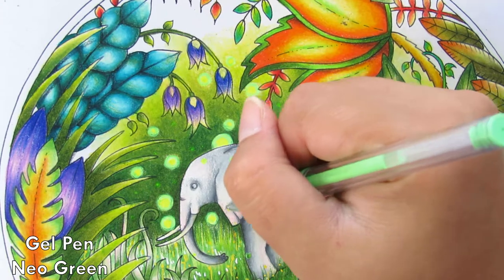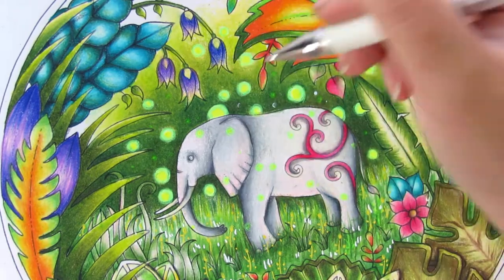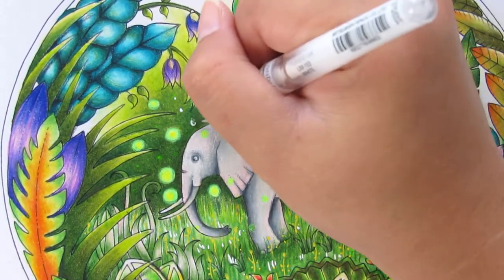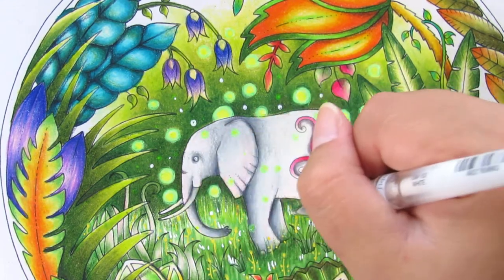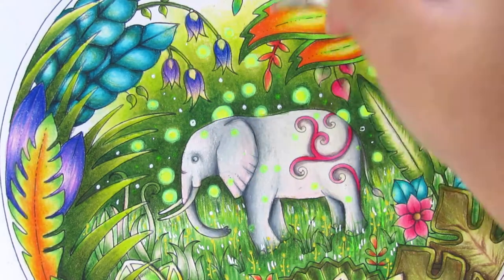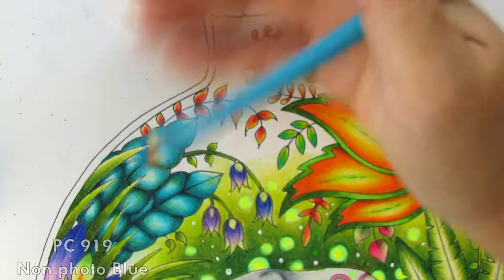I have to keep wiping and scratching the tip of the gel pen on the paper just to clean it — you can see what I mean. I also have to change the gel pen tip sometimes because it gets blocked. Other than that, it's a great simple effect for glowing light. It's nothing fancy, but it's really effective. I like techniques that are quick but still very impactful.